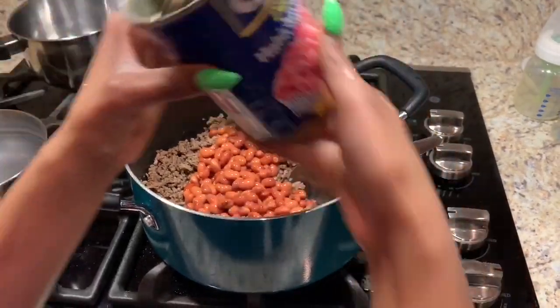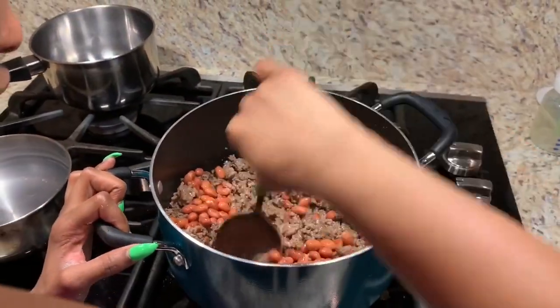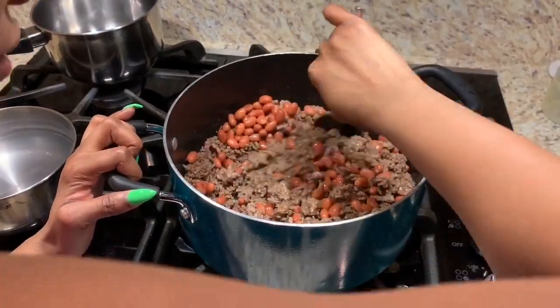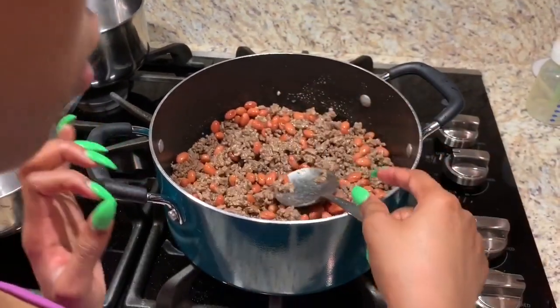You can use two cans if you want to, but the more the beans, the more you're going to have to go to the bathroom. Just mix it in. And when you add the sauce, you have to add it in moderation.